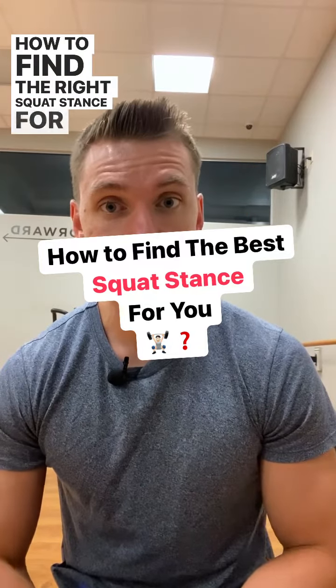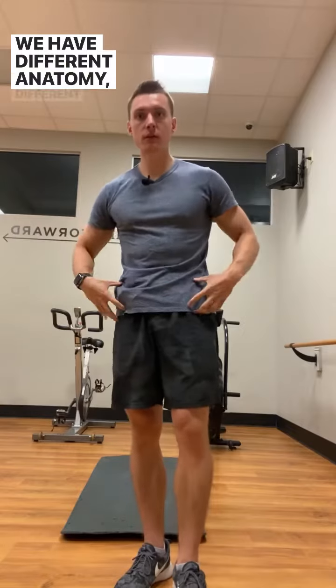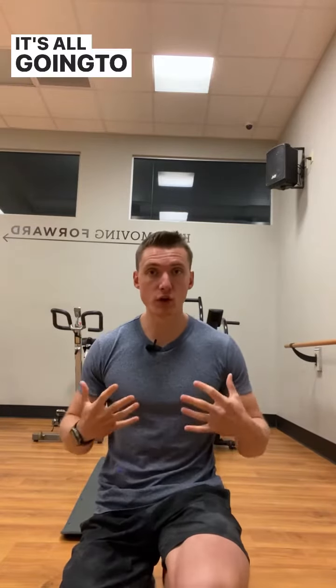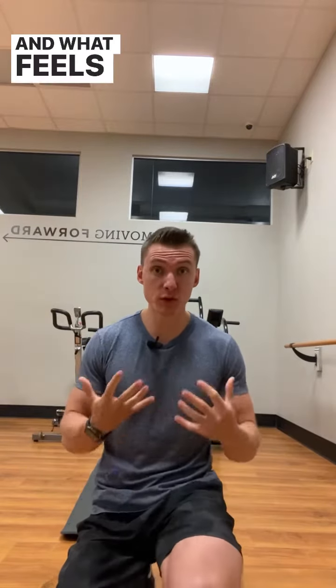How to find the right squat stance for you. We're all going to have different squat stances — we have different anatomy, different structures in our hips and legs. Some might have a wider stance, a more narrow stance, toes pointed more straight out. It's all going to depend on your anatomy, your bone structure, and what feels best for you.